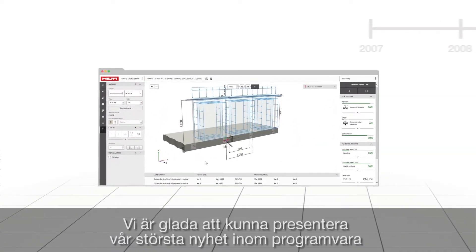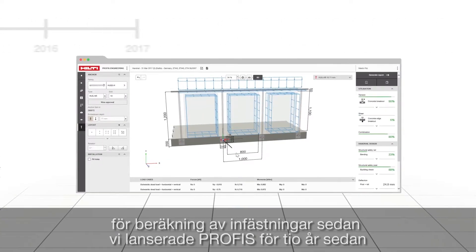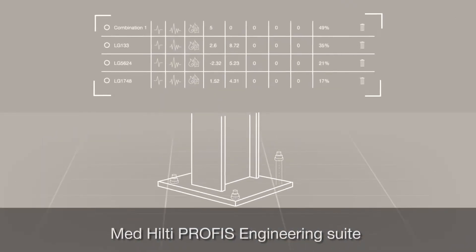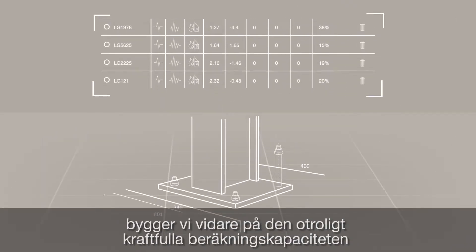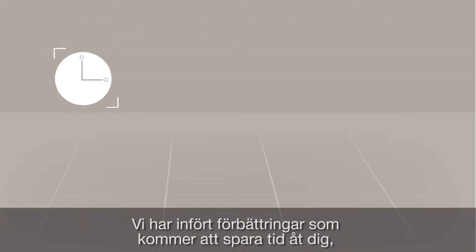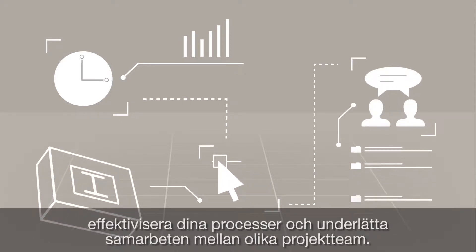We are excited to announce our biggest evolution in anchor design software since the launch of PROFIS 10 years ago: the Hilti PROFIS Engineering Suite. With the Hilti PROFIS Engineering Suite, we are building upon the incredible calculating power of the original PROFIS by integrating improvements that will save you time, streamline your processes and support project team collaboration.